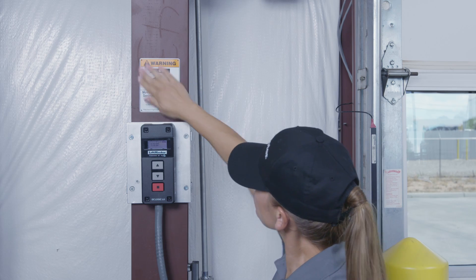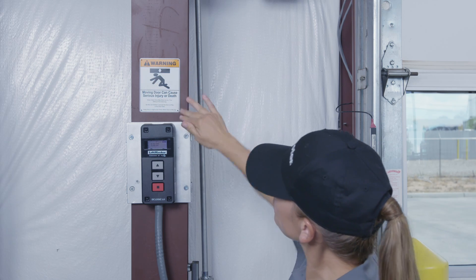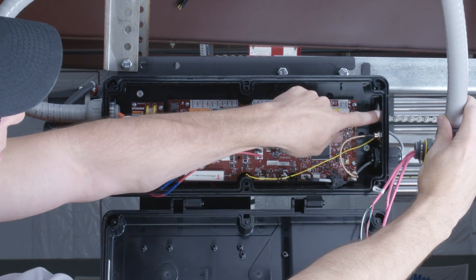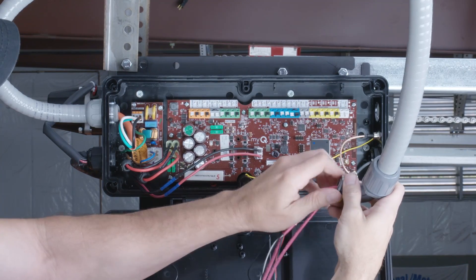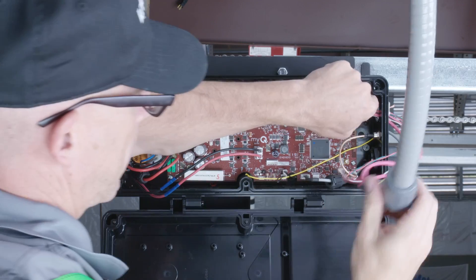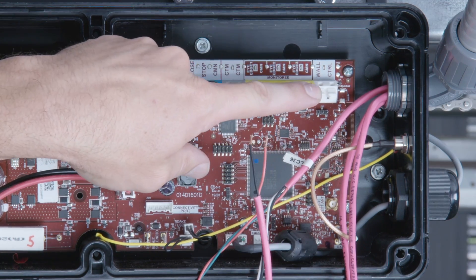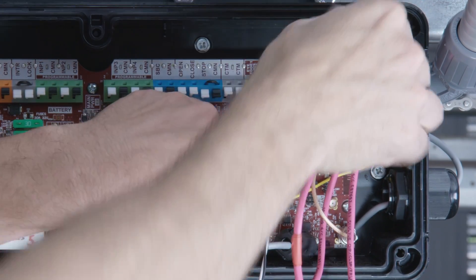Attach a warning placard to the wall next to the wall controller. Follow these steps to connect the wall controller at the power head: route the wires from the wall controller into the operator and connect the conduit, locate the connector labeled wall controller, plug in the wires from the wall controller — polarity doesn't matter.